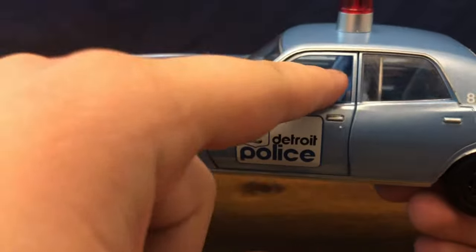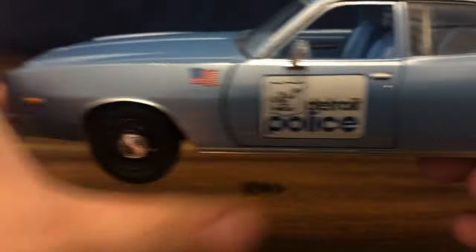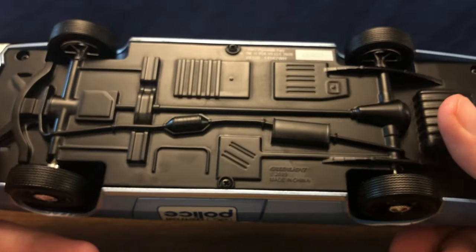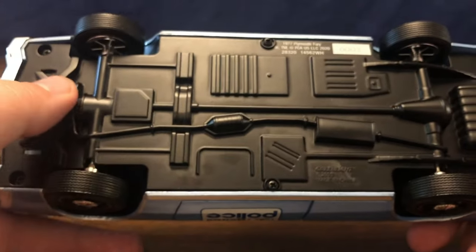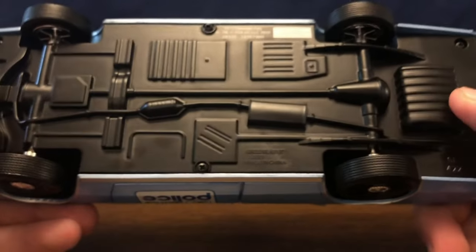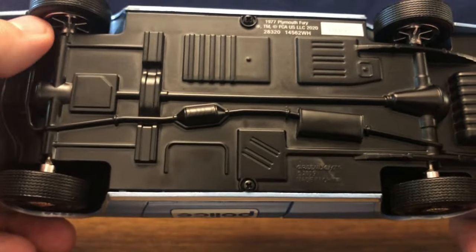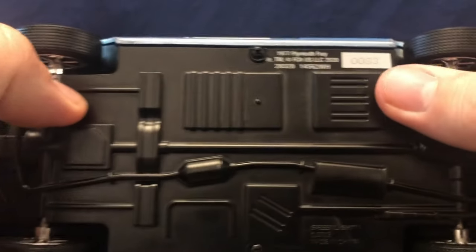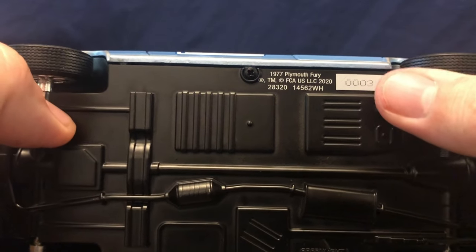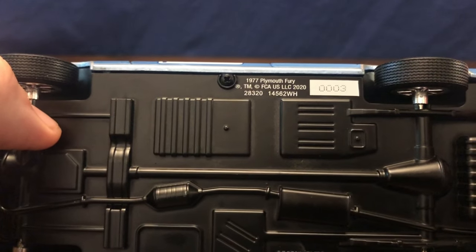The doors open and close nicely — bonus points for realistic hinges, thank you Greenlight. Taking a look at the underside of the car, it's very basic with just blob shapes. We've got the exhaust going back but that's about it — very little detail on the underside, but that is a Greenlight 1:24 model for you. You can see this is production number three, which is very cool to see such a low number. You can see '1977 Plymouth Fury' stamped up there.